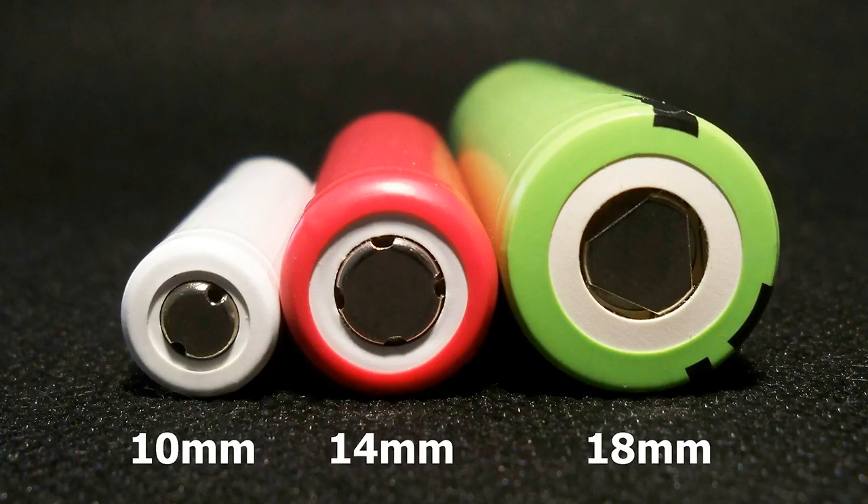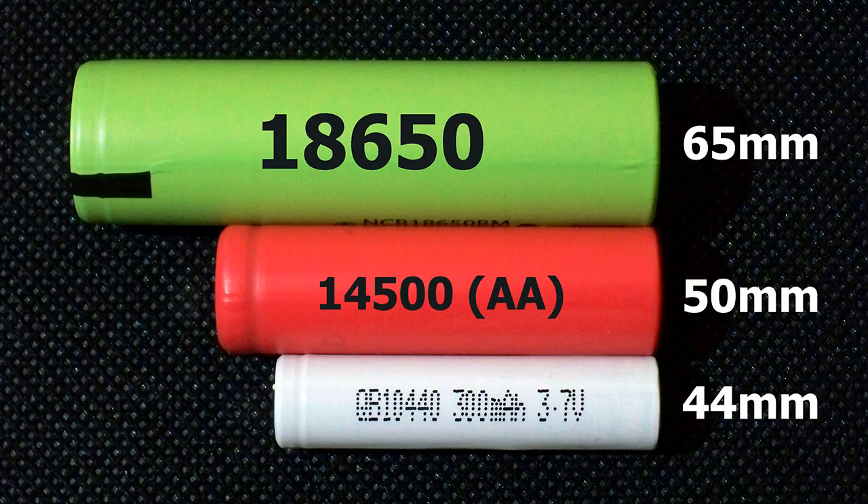10440 means that the diameter of the cell is 10 mm and it is 44 mm long. Look at this cell side by side with a 14500 cell, which is also known as AA size, and the traditional 18650, to feel the difference in size.